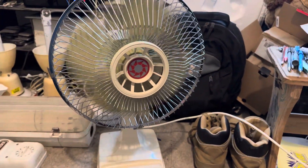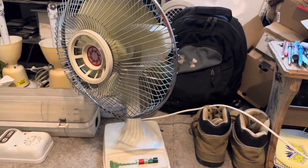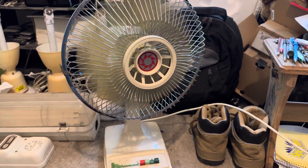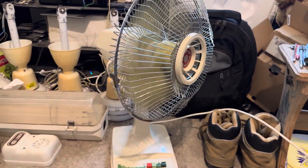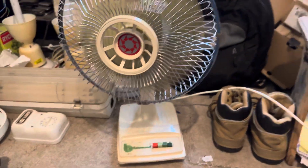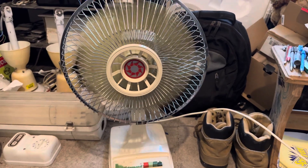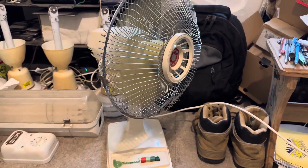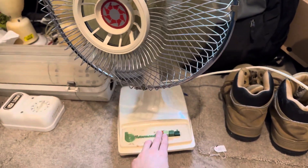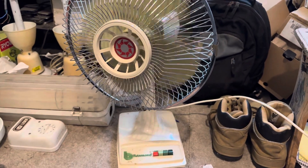Medium. High. Then we'll check it off so it stops where it should.